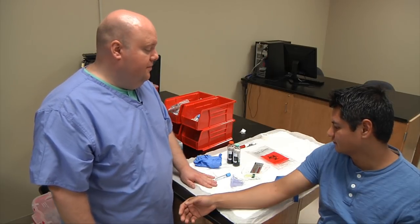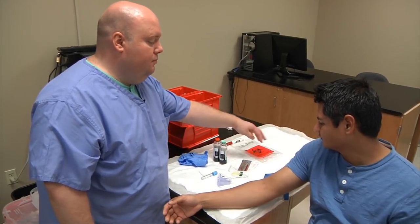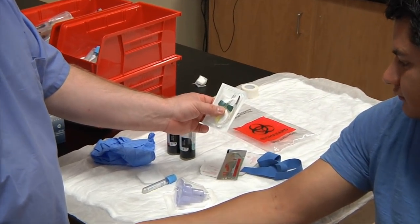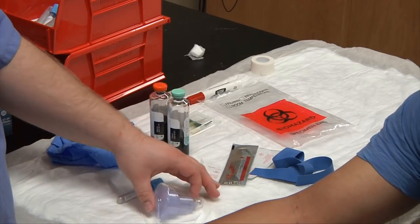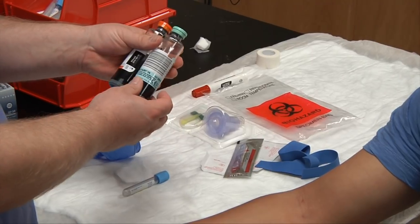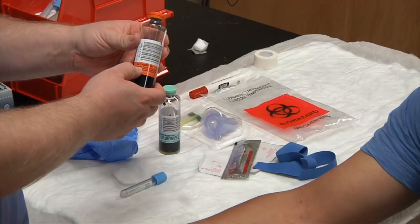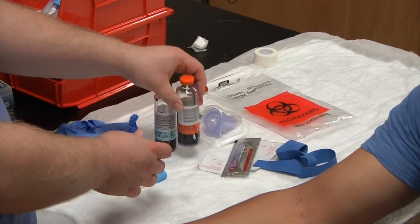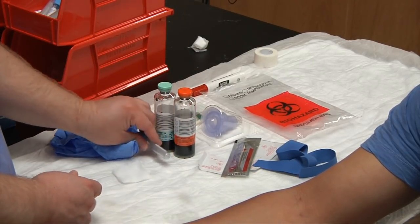What we're going to need to draw our blood cultures is our lab bag, our tourniquet, a winged collection set or butterfly, our adapter, and our culture bottles. We'll have one that is aerobic and one that is anaerobic. Aerobic means with oxygen; anaerobic means without oxygen. We'll also have any other tubes in case there are more samples.